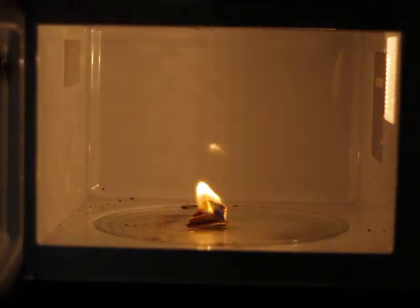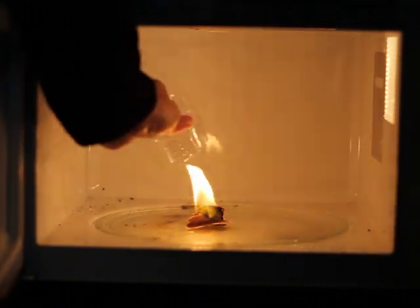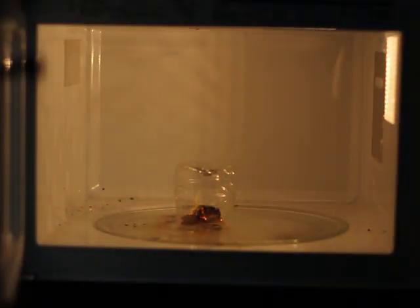After placing the lit napkin in the microwave, we're going to cover it up with a plastic dome, which will allow us to see the effect. Set the microwave for 15 seconds and start it up.